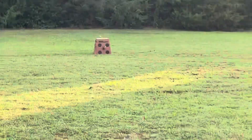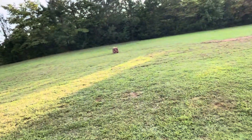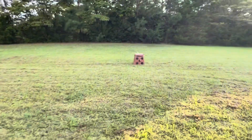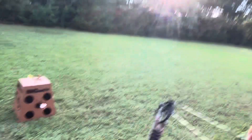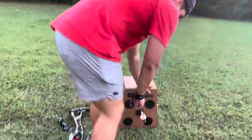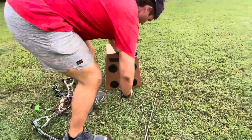There we go! That looks like a pretty good shot. That's my three-shot grouping with the rig I just showed y'all. The Hoyt Alpha Max 32 — can't go wrong with Hoyt. It's a pretty nice grouping.